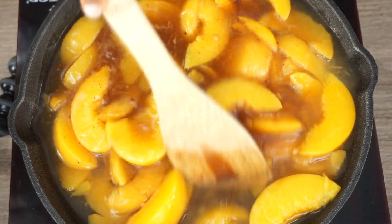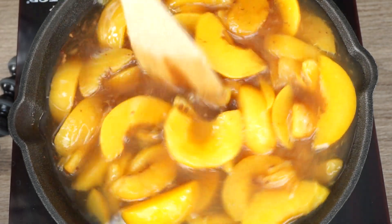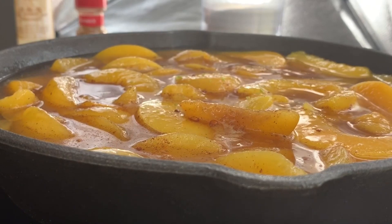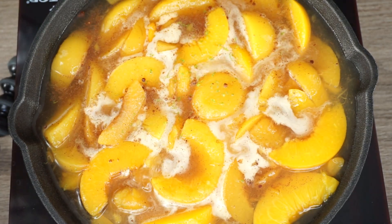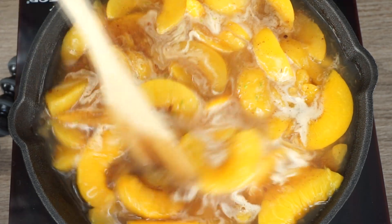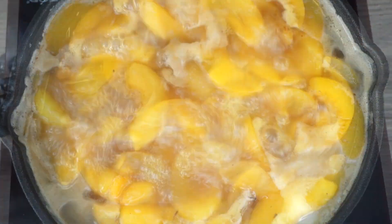Then we're going to give it a stir. I'll also be adding some lime zest. A lot of people like to use lime juice, but I personally like the lime zest — just a little bit in there. Then we're going to let this simmer on medium-low for about seven to ten minutes. Give it a stir, let it do its thing, let it boil on medium-low.